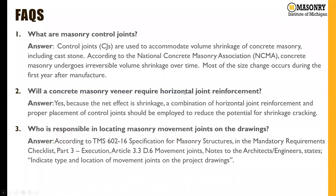The second FAQ we get quite frequently is whether CMU veneers require horizontal joint reinforcement. Going through Tech 10-4, it does recommend that CMU veneers have horizontal joint reinforcement due to the net effect of shrinkage, because it's a cement-based unit. Typically we'll see that horizontal joint reinforcement at a spacing of about 16 inches on center in a CMU veneer system.